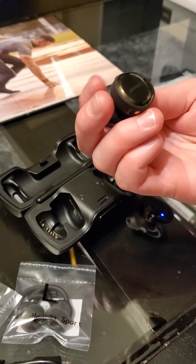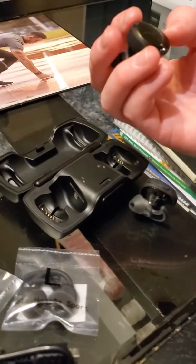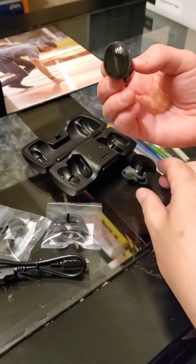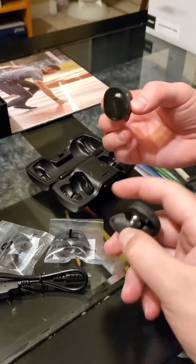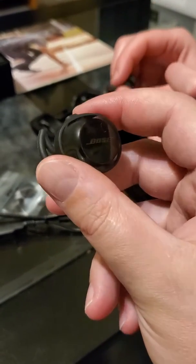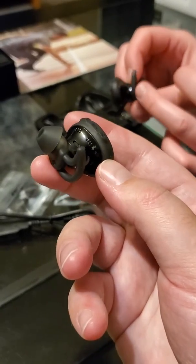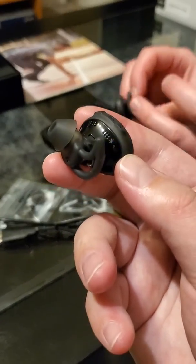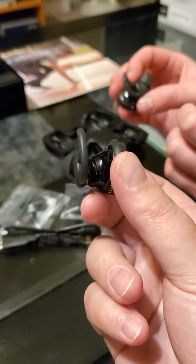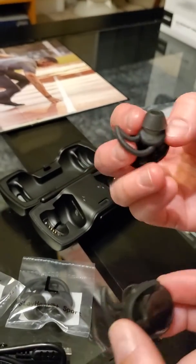These are actually not too bad in size — I know they seem maybe a little bit bulkier than some other headphones on the market, but they do come with a good sound speaker system. Apparently they're supposed to be one of the better ones. These clips are supposedly designed to stay in your ear to keep them from falling out. They're also supposed to be sweat, water, and weather resistant — able to handle rain and sweat.